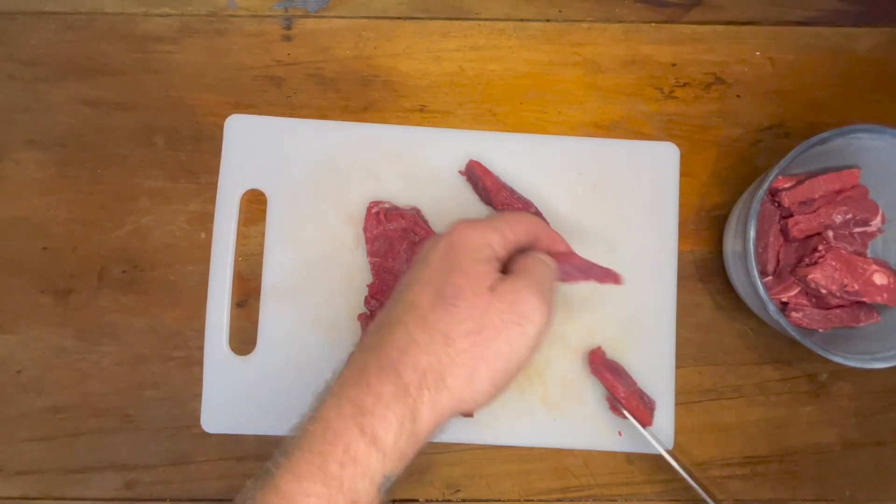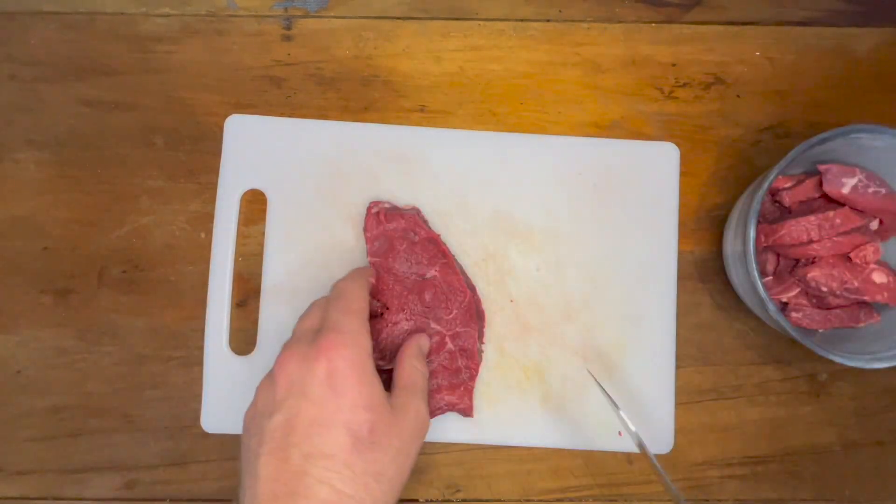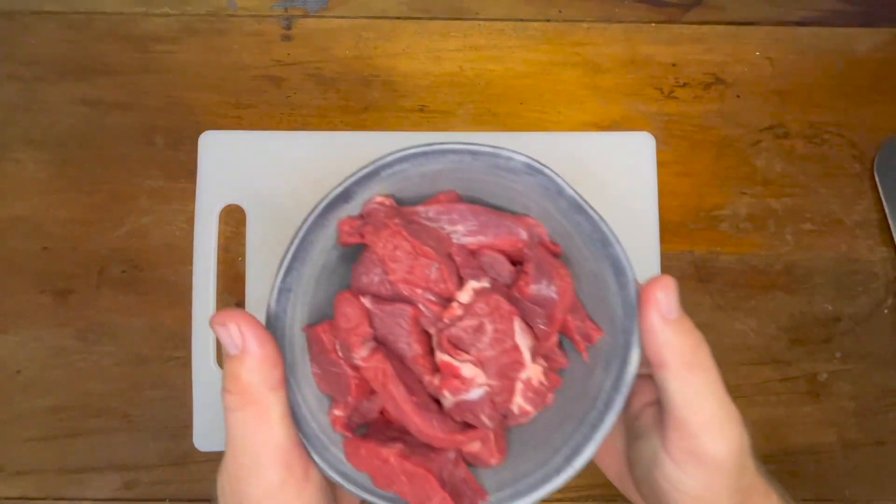Here's a hot tip: if you freeze the meat partially for 30 to 60 minutes before prepping it, it makes it so much easier to cut. Trust me, it's an absolute lifesaver.